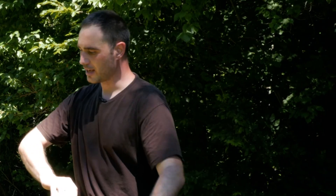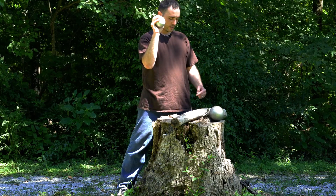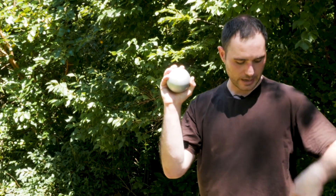What you're trying to do is not move this around with your hand. The goal is to move my hand by my feet.